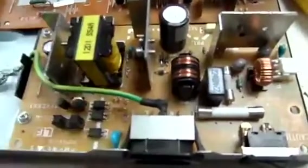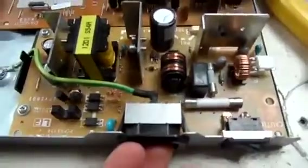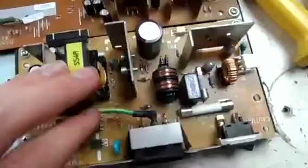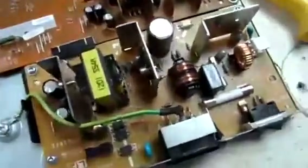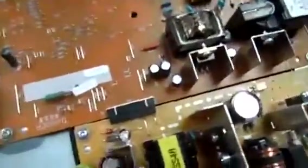This is the switch mode power supply. You've got 220–240 volts coming in through the port here. Then the transformer and various other parts drop it down to 12 and 24 volt, which is what the rest of the system runs on.